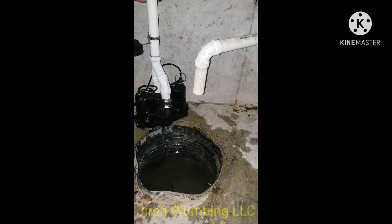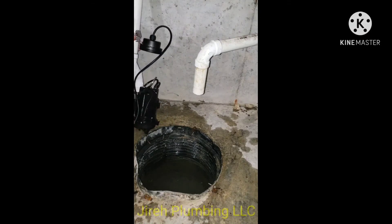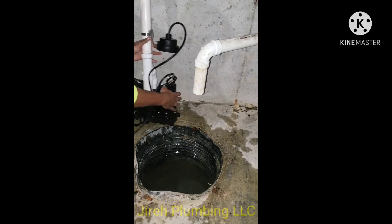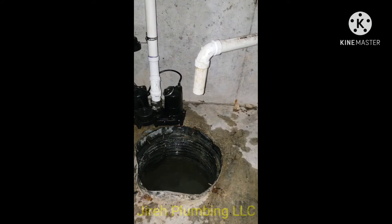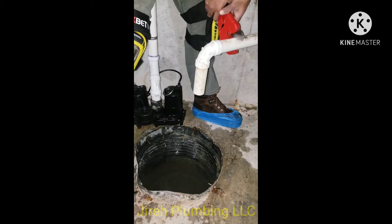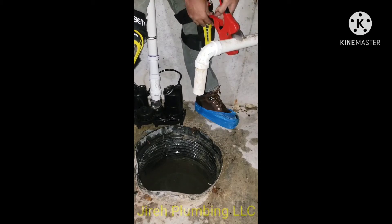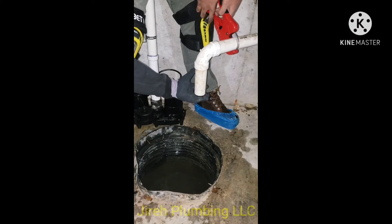Also check for a one-eighth inch hole — a pin hole that prevents air lockage in the system. Most newer sump pumps should have them. You can see me pointing exactly where it is: just above the cast iron pump and below the PVC pipe where the band is. If you don't have the hole, you can drill one yourself about two to four inches above the male adapter.